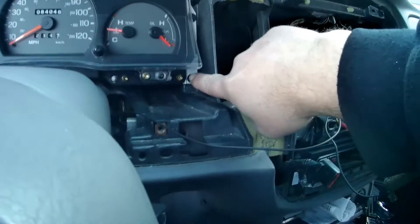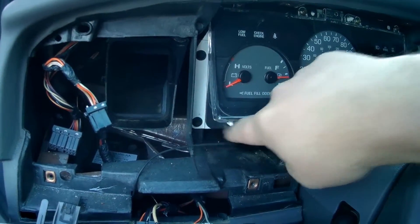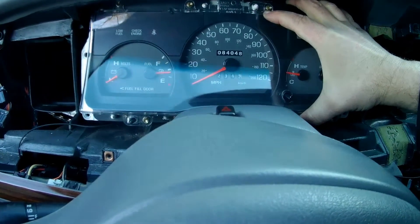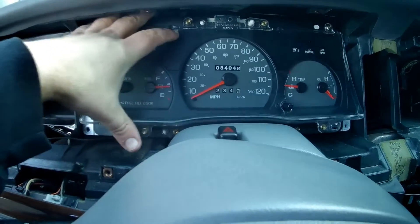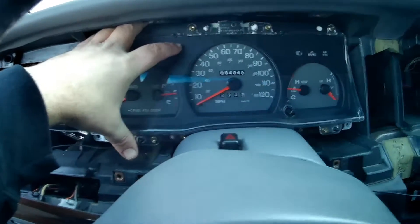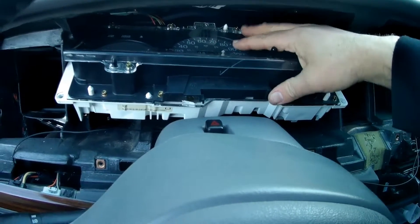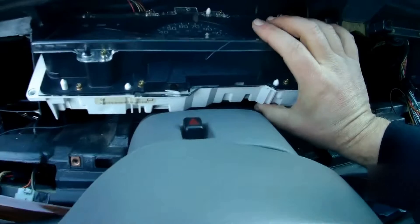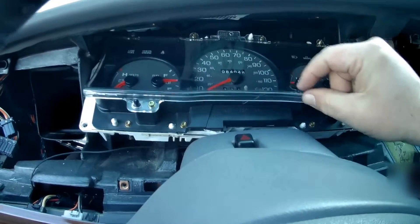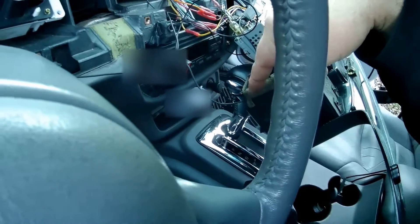Next you want to pull out your four 7 millimeter screws here — one, two, three, four. Once you have removed your four screws for the cluster itself, it will just pull back towards you. There are two plugs on the bottom back of that. What works best is you lean the top back and keep pulling out on the bottom until it disconnects. On the non-LX Sport, you do have the Prindle in here and I'm not sure if it's electrical or has a mechanical wire, so you want to be careful of that. I don't have it because my gear shifter is on the center console.